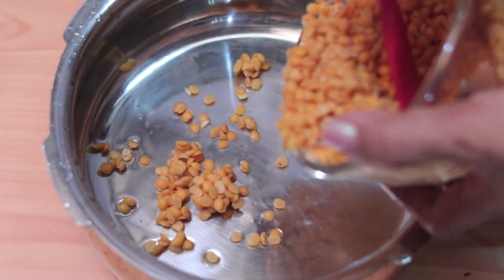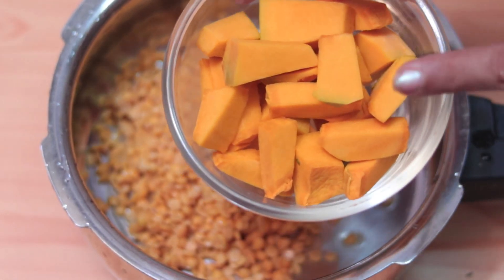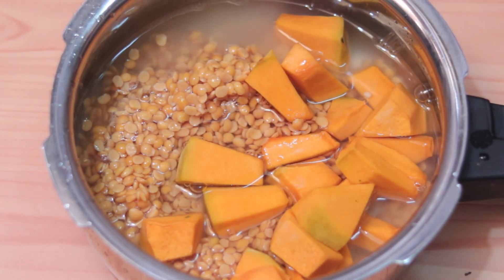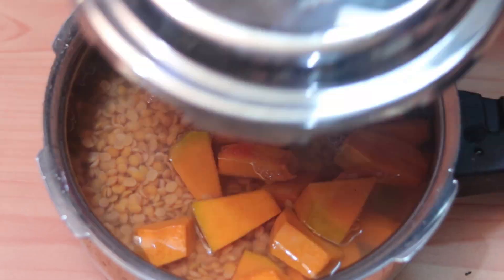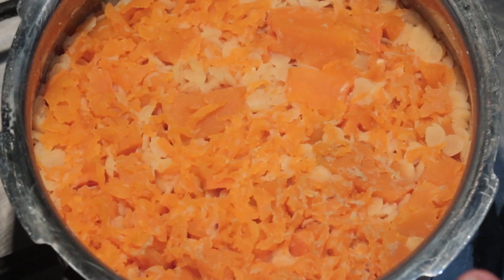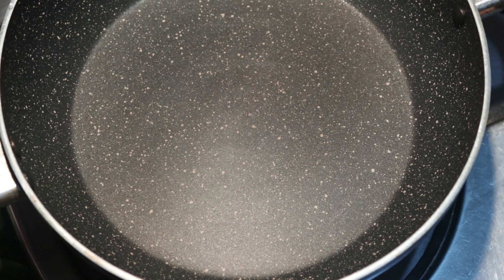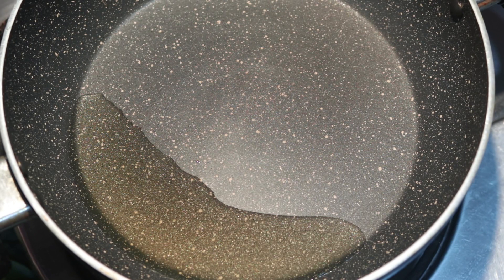I use a pressure cooker. Add oil to the cooker and heat it. When you add the oil to the cooker, remember to heat the oil properly. Add about 2 to 8 cups of water. Then add 1 teaspoon of salt and allow it to come to a boil.